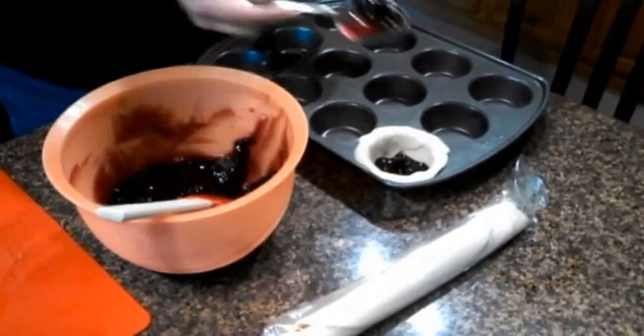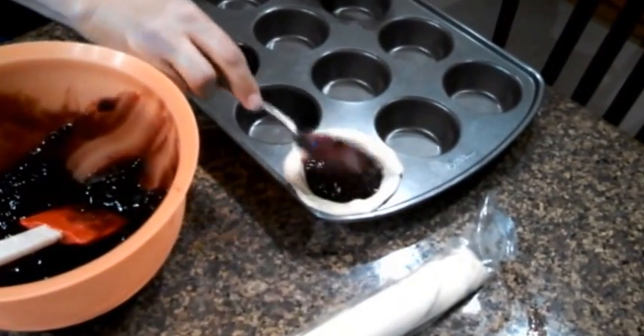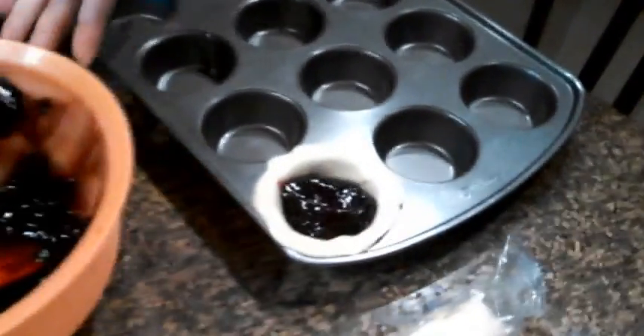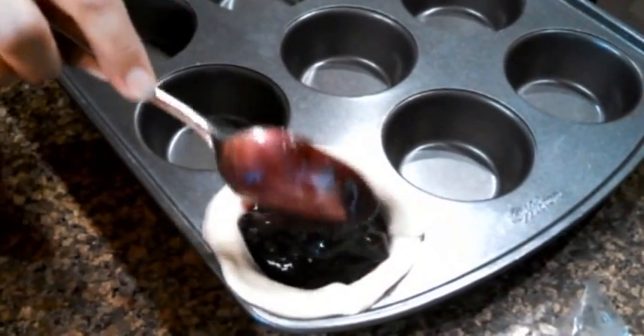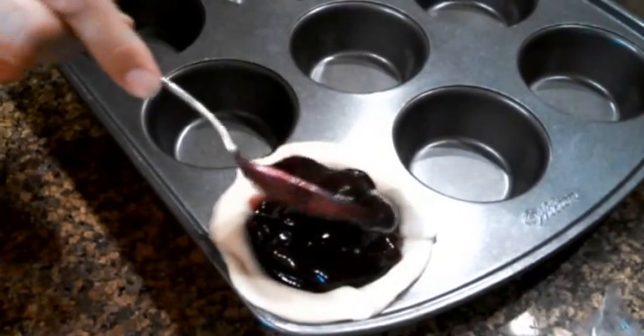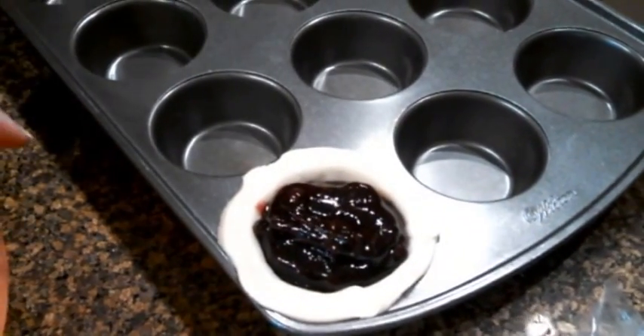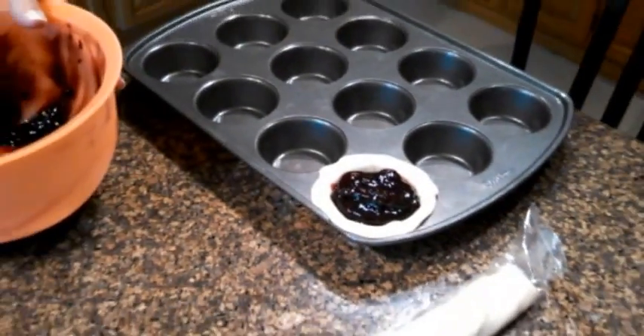We'll just put this right into the muffin cup lined with the pie crust. And we're gonna overfill it just a little bit because we want that nice mound when you're done with your pie. So we'll show you just one for the moment and we'll go from there.